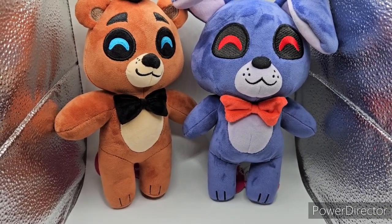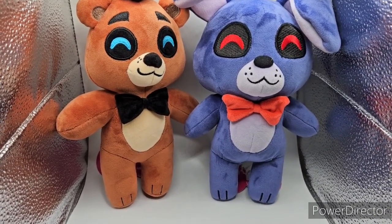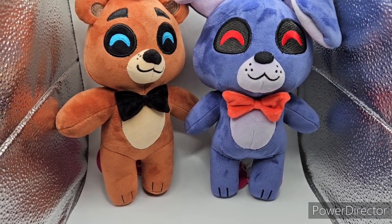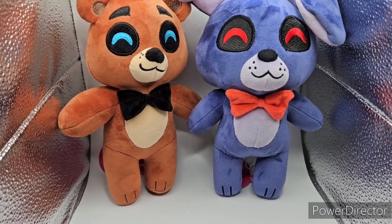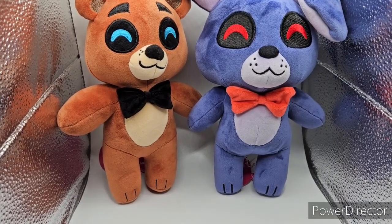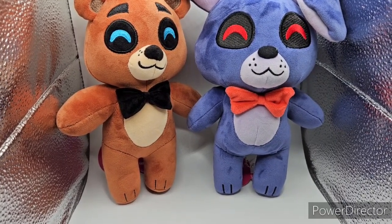Hello, Befuntsplush here, and welcome to another video. Today we are going over the Five Nights at Freddy's YouTooz Wave 1 plushies. Without further ado, we're starting off with the original classic band — Freddy, Bonnie, Chica, and Foxy. I don't have Freddy and Bonnie right now because we're reviewing those two first. Let's get into it.